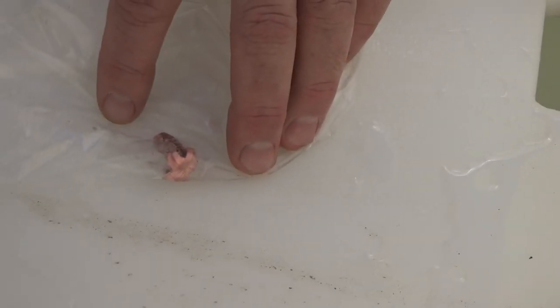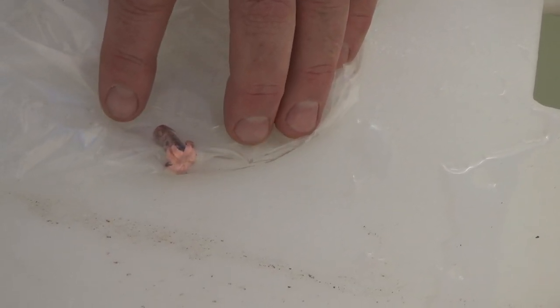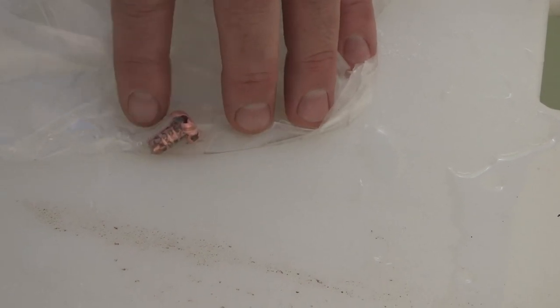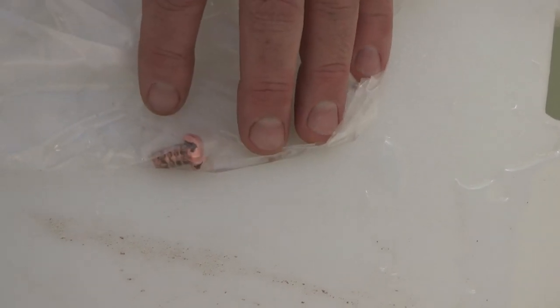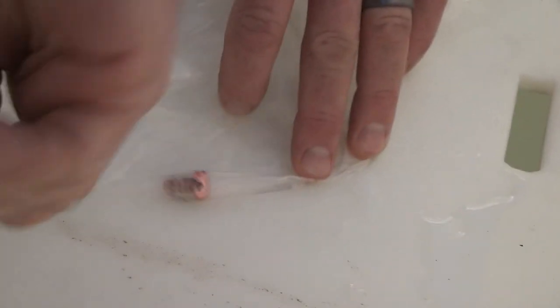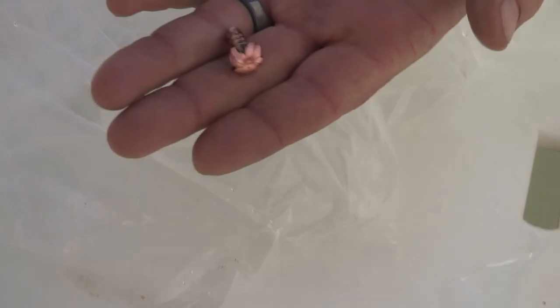The first thing we notice is there aren't a bunch of fragments in the bag — all we see is the remainder of that bullet. We'll take these back and put them on a scale and weigh the remainder of the bullet after it's shot for both types.